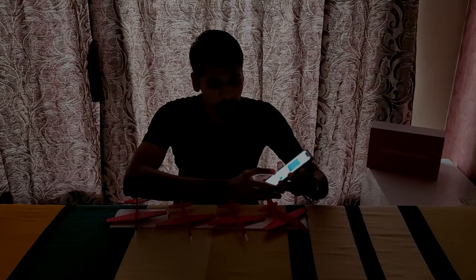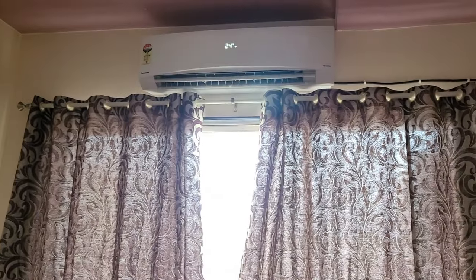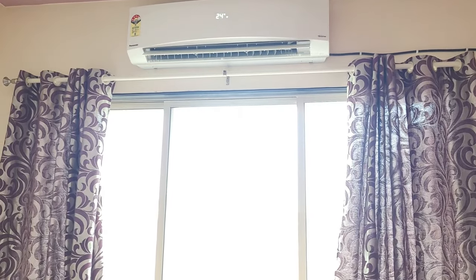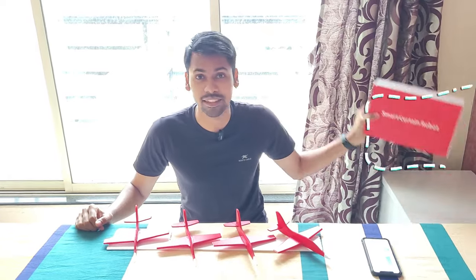I am going to open these curtains with a shadow. I have pressed open here. It's done, friends. Magic! In today's video, I am going to teach you about Smart Curtain Robot.